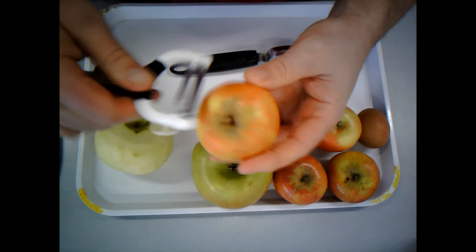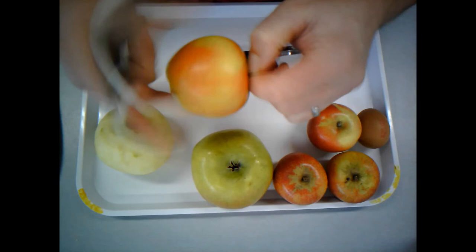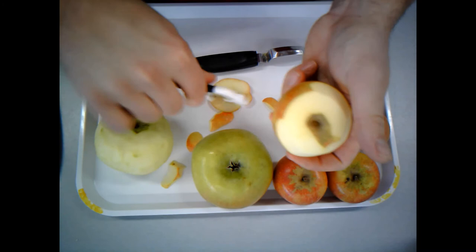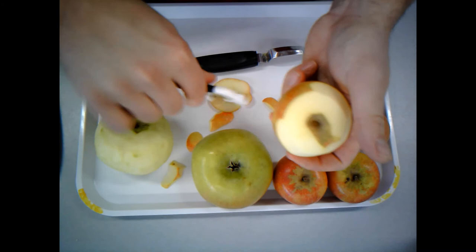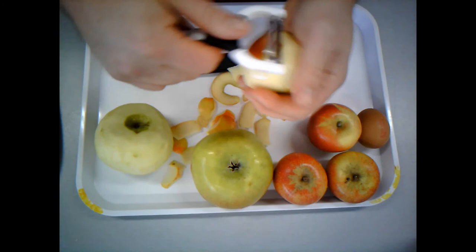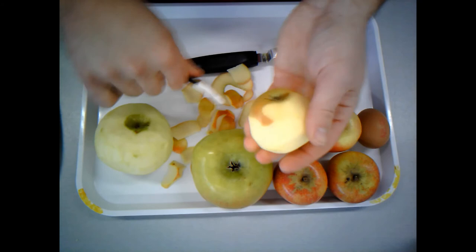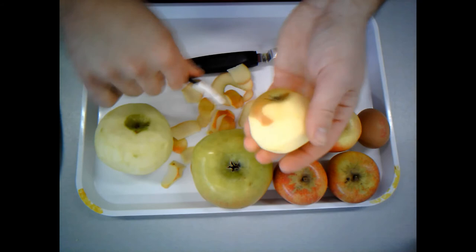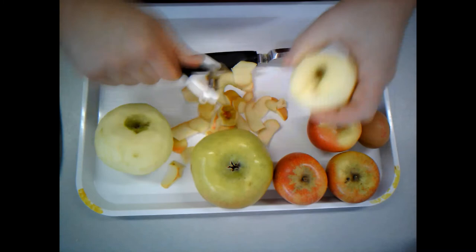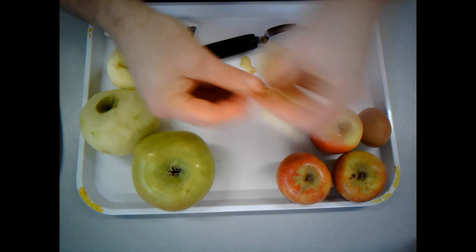I'm going to show you the other peeler as well. You might find this style of peeler a little bit easier — just watch your fingers with these if you have this style. One of the problems is the peel gets stuck. It's a good idea to have a tray or a pot for your peelings — just keep things nice and tidy and try not to spill any on the floor because it could be a bit of a trip hazard. I've now peeled — I'll remove the peel and put that into my bowl. That could go straight into your food waste bin if you have one at home.